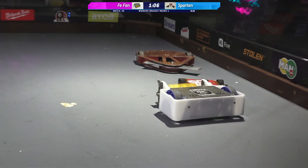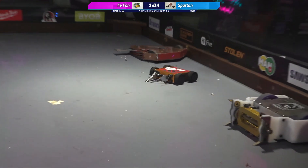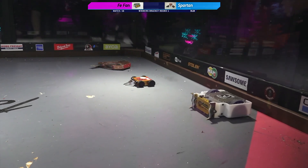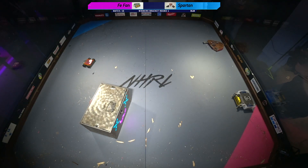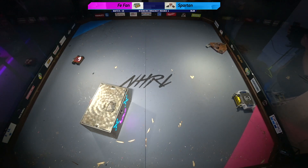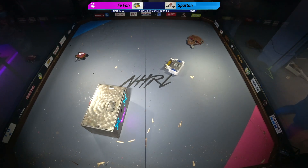Let's go ahead and start that slow motion. Oh, there we go. That's a tap-out, I hear. So that, I believe, was a tap-out from Spartan. FeeFan will be moving on. Let's go.